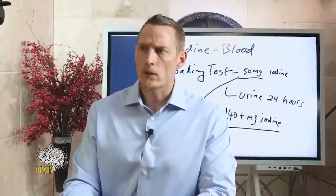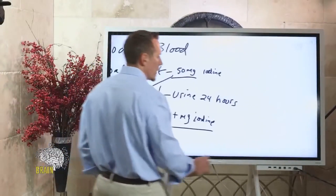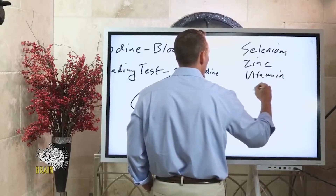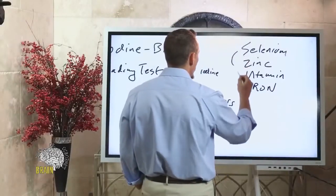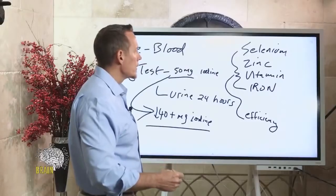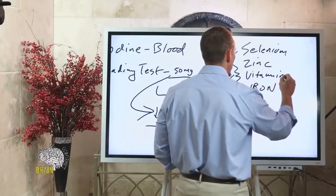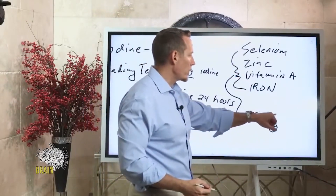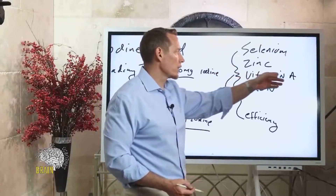Should you take cofactors with higher doses of iodine — such as riboflavin, selenium? There's research showing that selenium, zinc, vitamin A, and iron are nutrients and minerals that are very important and synergistically help with the efficiency of iodine. So yes, you should make sure you're not deficient in these nutrients. Vitamin A, selenium, zinc, and iron help your iodine work more efficiently, so knowing your status of these nutrients is also important.